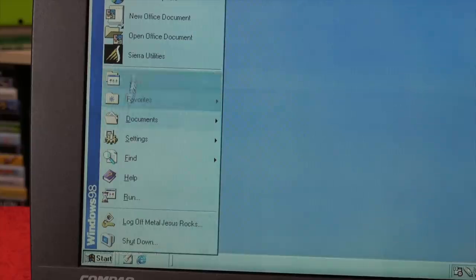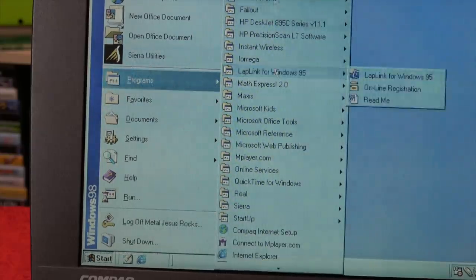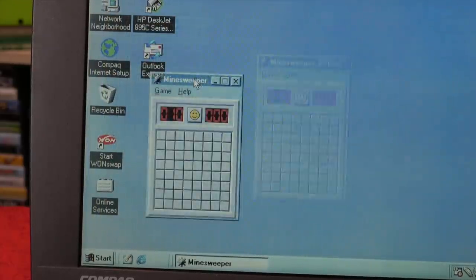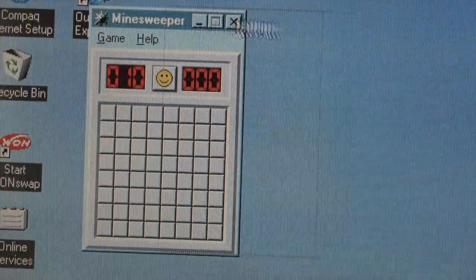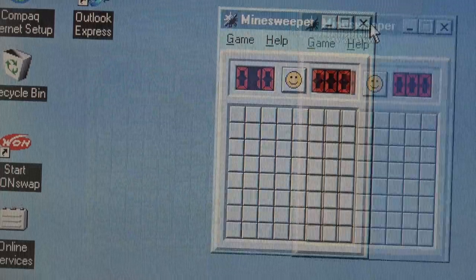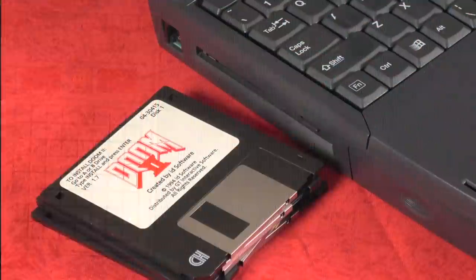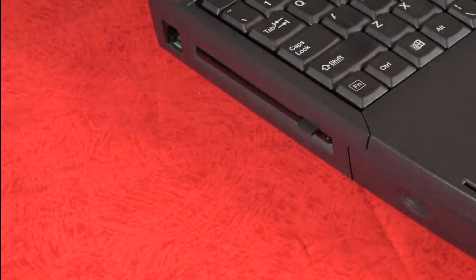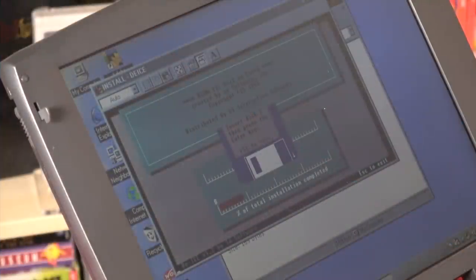Right off the bat, this display is not great. I suspect at the time it was probably the best you could do, but the ghosting and refresh rate are just bad — blurry and painful to look at. I'm curious how games are going to look on this, so let's go ahead and pop in Doom 2 on floppy disk, just because I can. Let's install Doom 2.